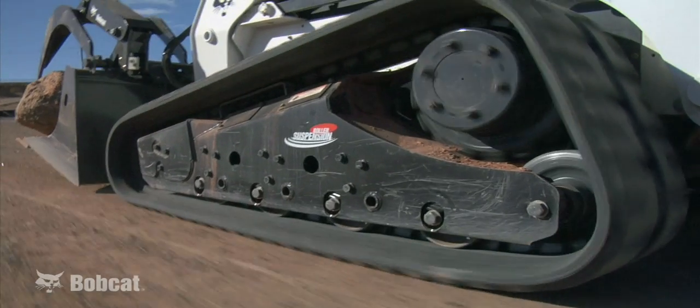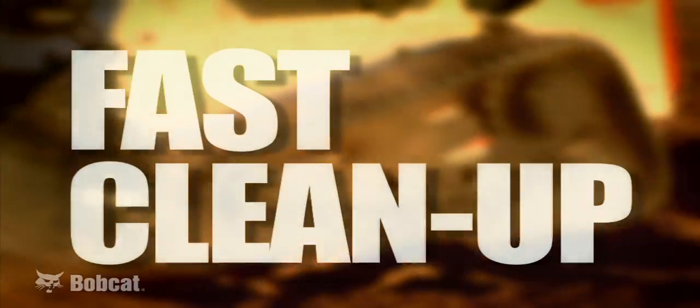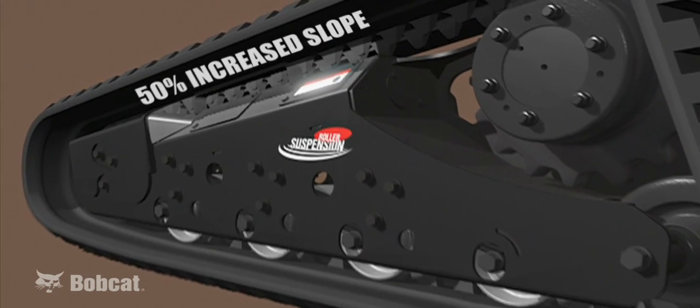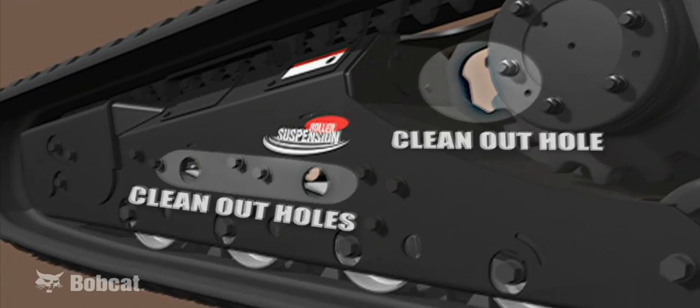Cleanout is also faster on the new roller suspension system. It sheds mud and debris better, minimizing buildup between the track due to a 50% increase in sloped surfaces. Any buildup is easily removed by a shovel or power washer due to added space and cleanout holes.